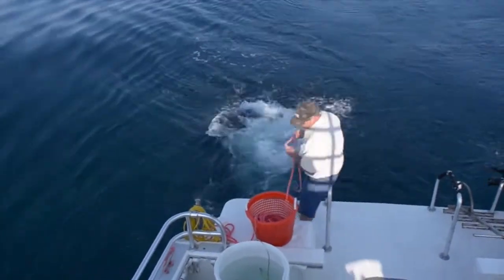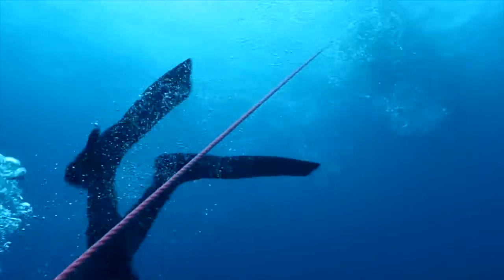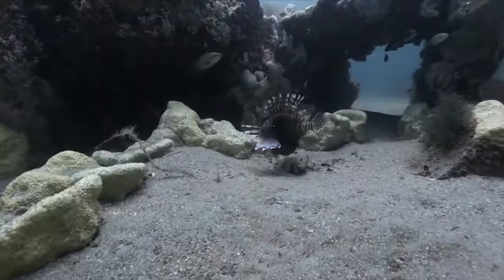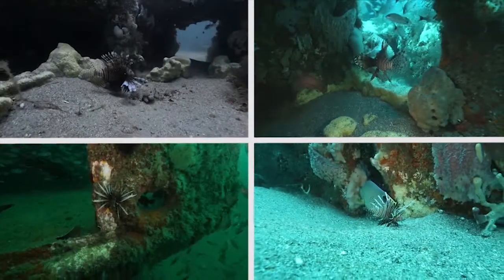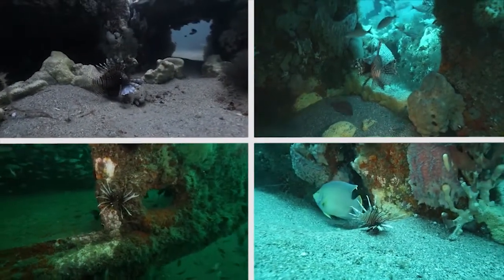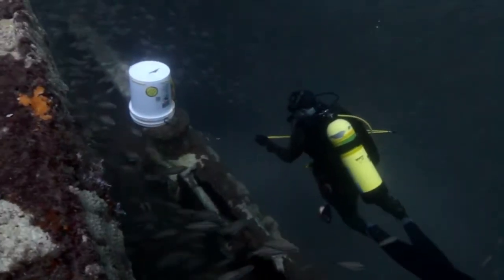Once over a reef site, divers descend down to the habitat below. It doesn't take long to find lionfish. Hunters with sling spears immediately begin to harvest fish.